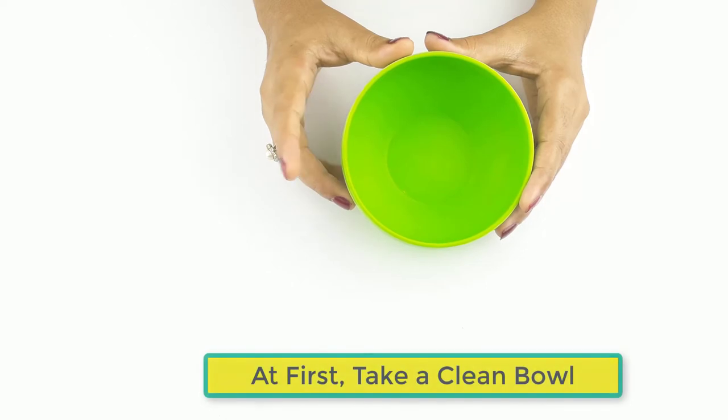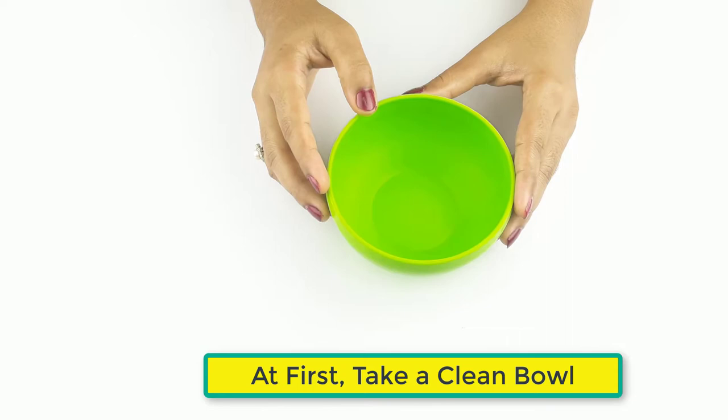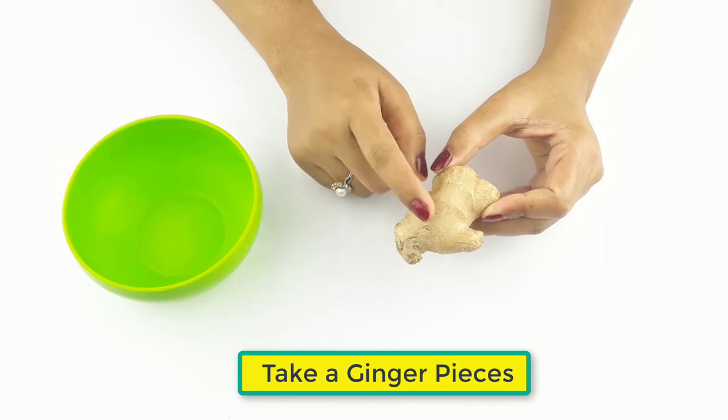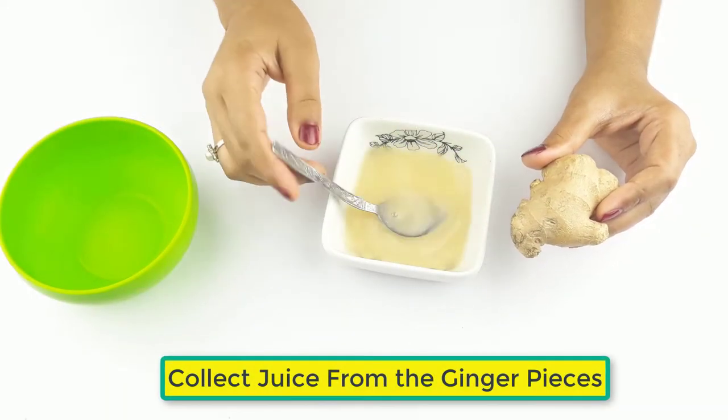First, take a clean bowl. Then take one piece of ginger and collect the juice from the ginger.